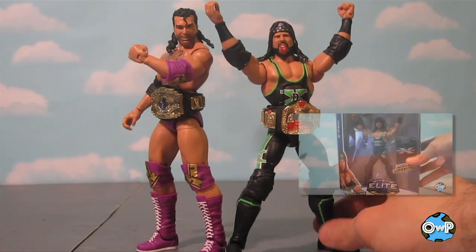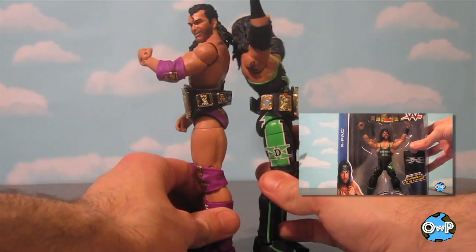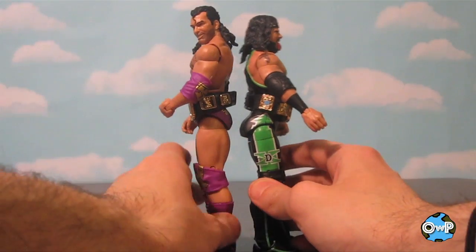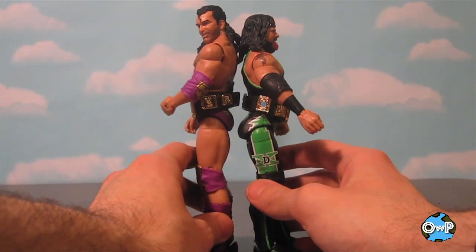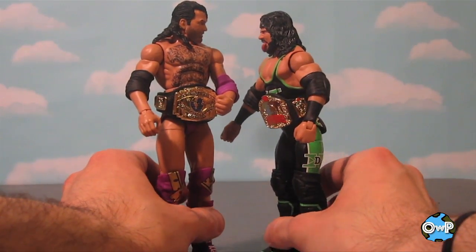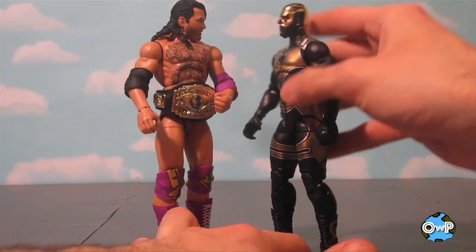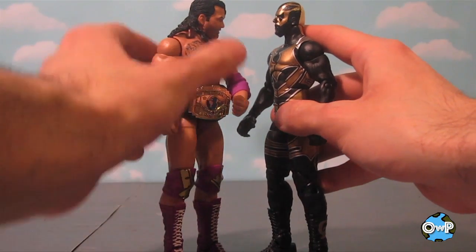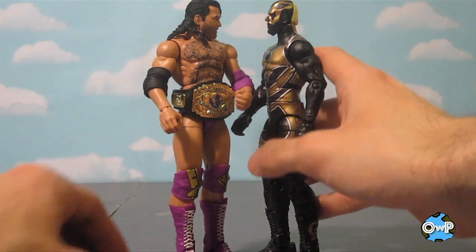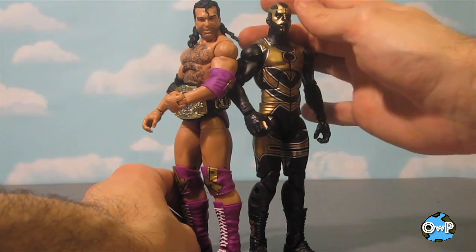Here he is next to the new X-Pac figure, which I reviewed in another video. You can see that Razor stands above X-Pac, which he should. I forget exactly what the height difference is supposed to be, but I think Razor Ramon is supposed to be like 6'6", 6'7", somewhere in that neighborhood. So I think they did a good job capturing his height difference from a smaller guy like X-Pac. We'll also bring in Goldust, who was a rival of Razor Ramon's in the mid-90s. This is a modern version of Goldust, but they were about the same height and, as you can see, the figures measure up pretty evenly. Razor Ramon might be a little bit taller because of his hair, but overall I'd say they're pretty compatible in size.